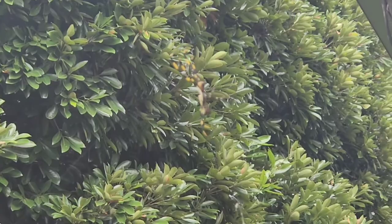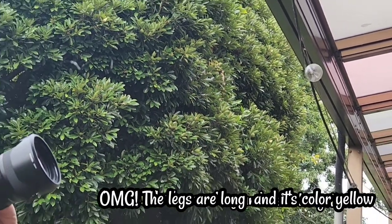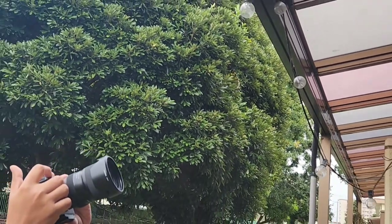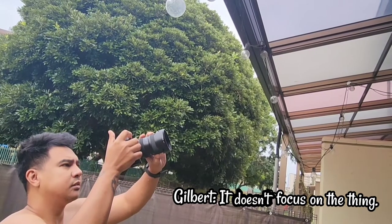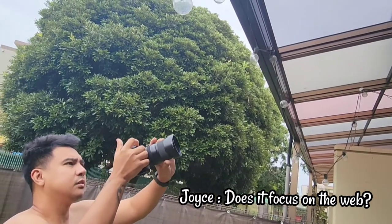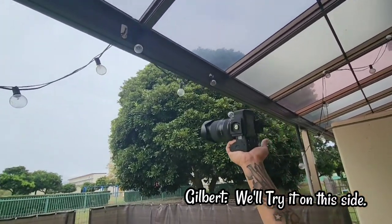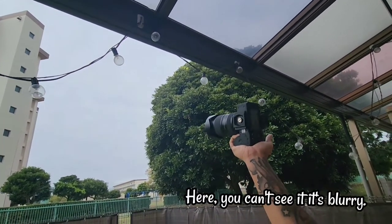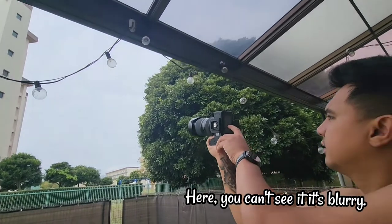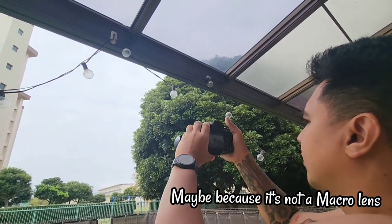Oh my god, look at those legs! The color is yellow — it's not focusing there. It's not focusing — where? On the spider? On the web? Can I try it? Yeah. Look here — there, it's focused now, right? But you can't see it clearly. It's so blurry. Because it's not on macro mode.